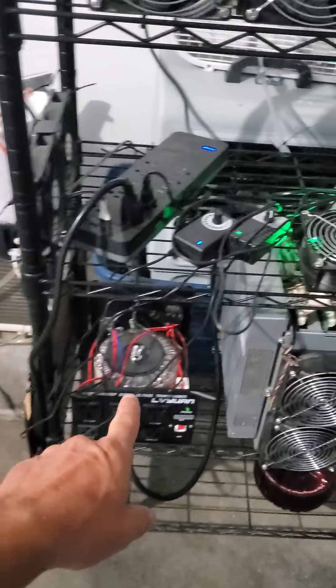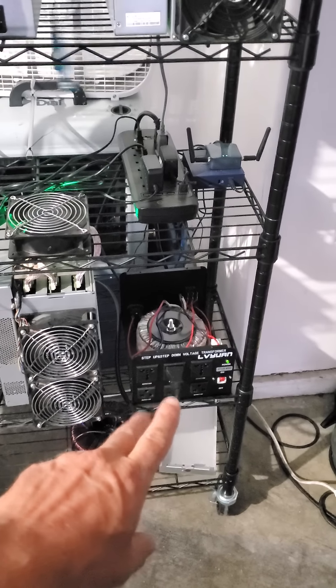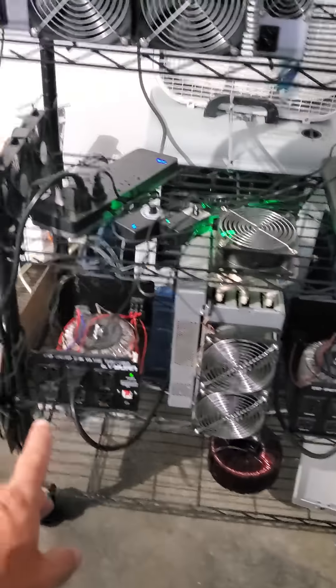Yeah, these are the power converters that I put in. It goes from 120 to 240 volt.